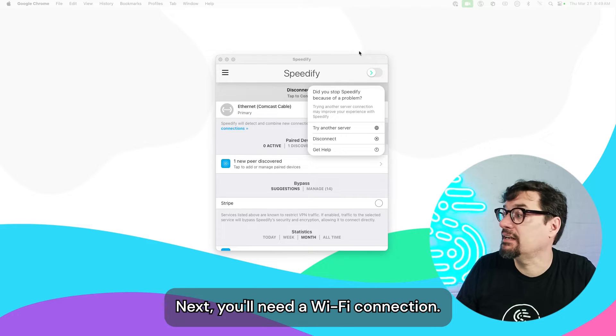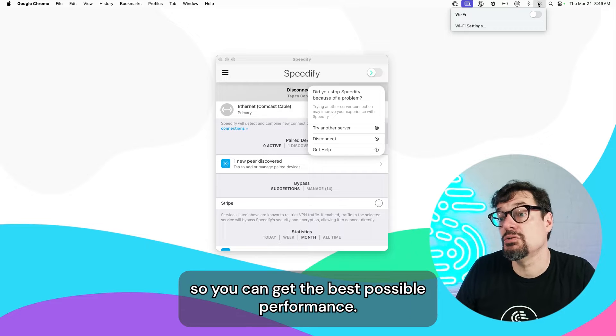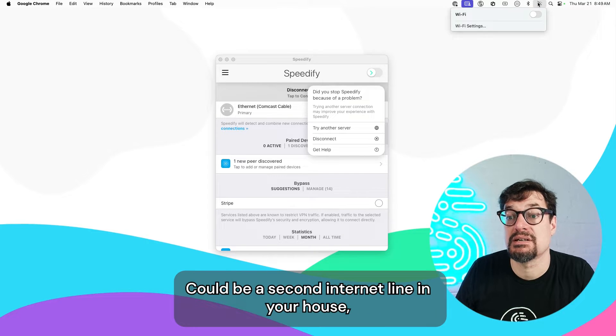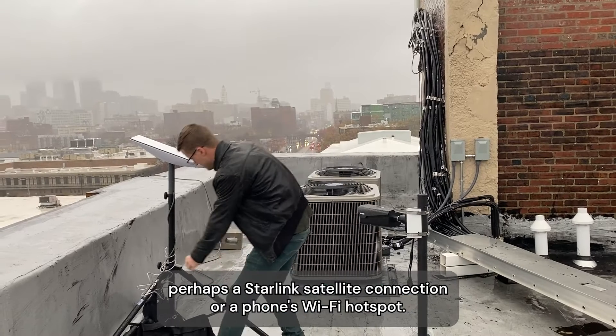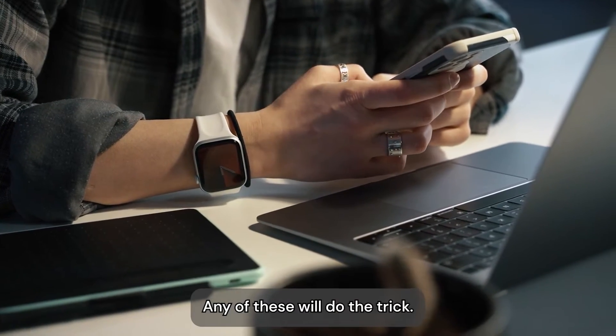Next, you'll need a Wi-Fi connection — preferably going to a separate internet connection so you can get the best possible performance. It could be a second internet line in your house, perhaps a Starlink satellite connection, or a phone's Wi-Fi hotspot. Any of these will do the trick.